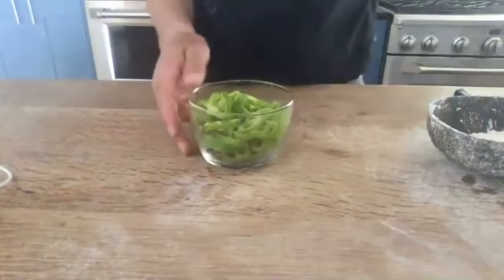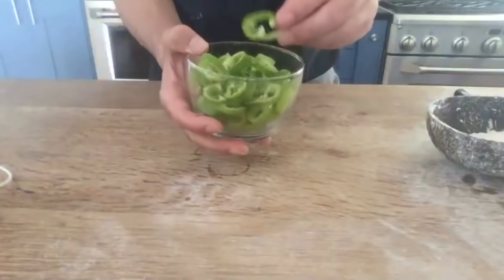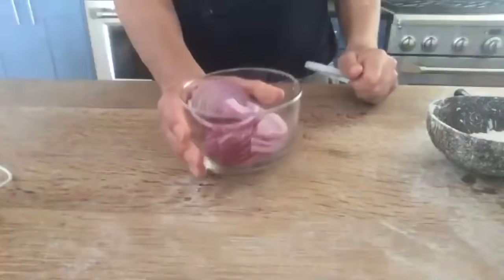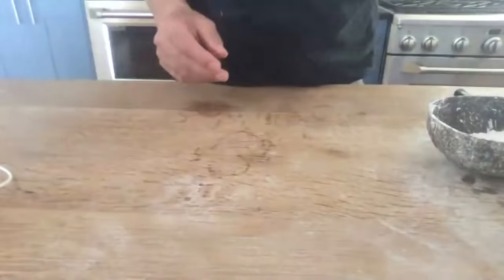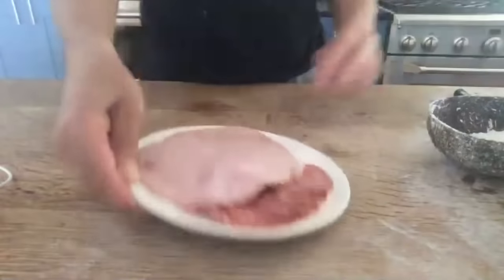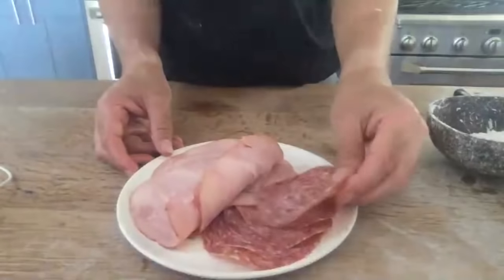We have green peppers — these are chef poblanos. We were looking for jalapeños, they didn't have any, so these are not as spicy but they're still green and beautiful. A little red onion. And we're using some fresh mozzarella cheese. For the main ingredient: some country ham and some soprassata.